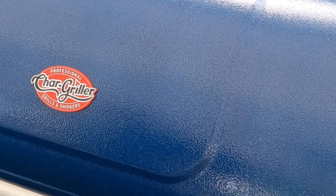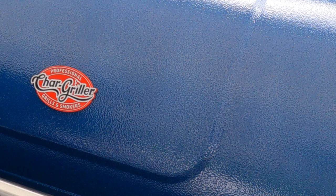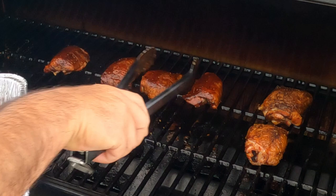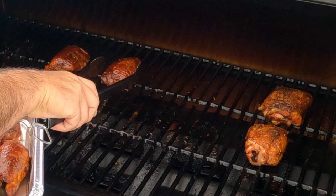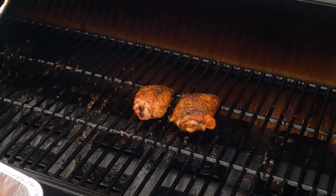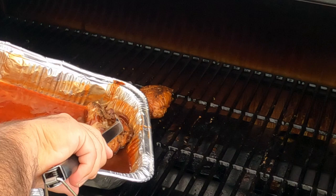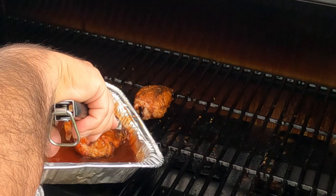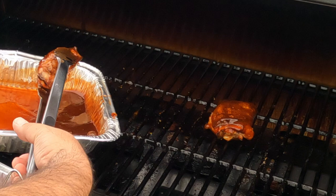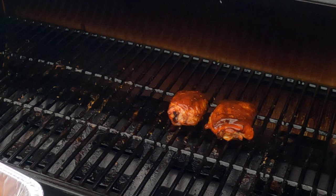Let me go ahead and get these off — they're sauced and they should be ready. We'll go ahead and sauce these last two. Give them about 10 minutes and we'll get those off.